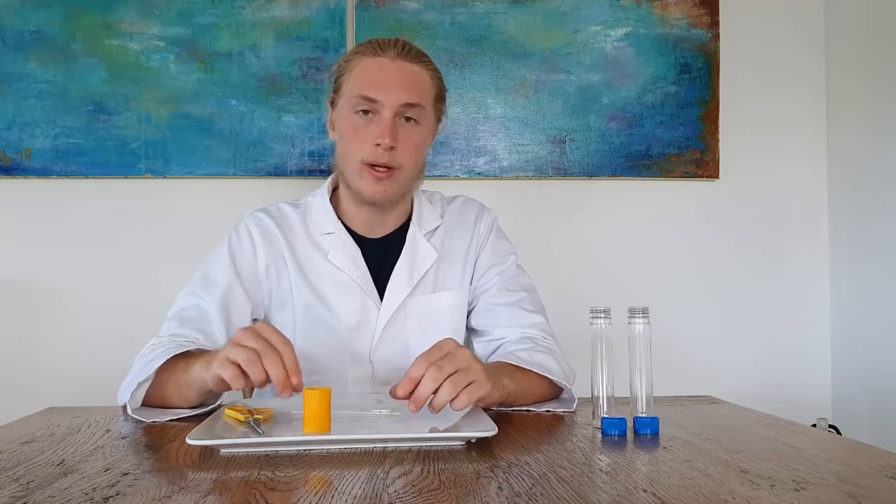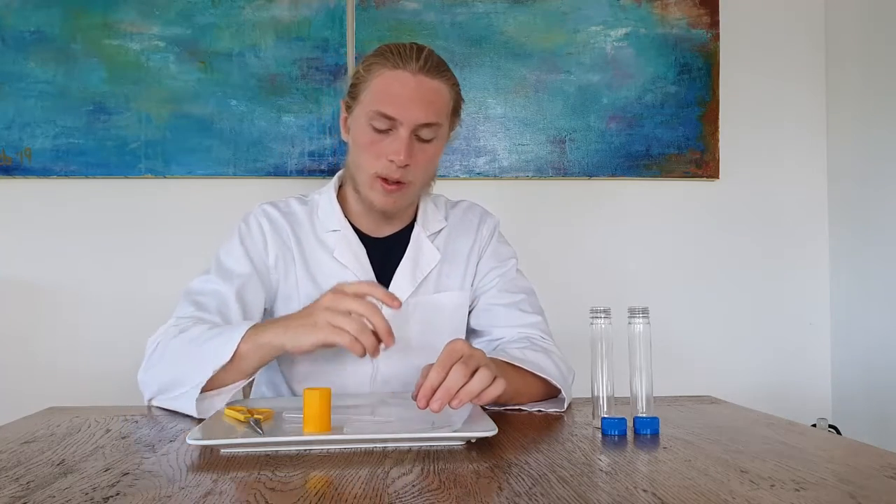For the first part we'll need the two pipettes from the box, we'll also need the white connecting plate and the test tube connector.